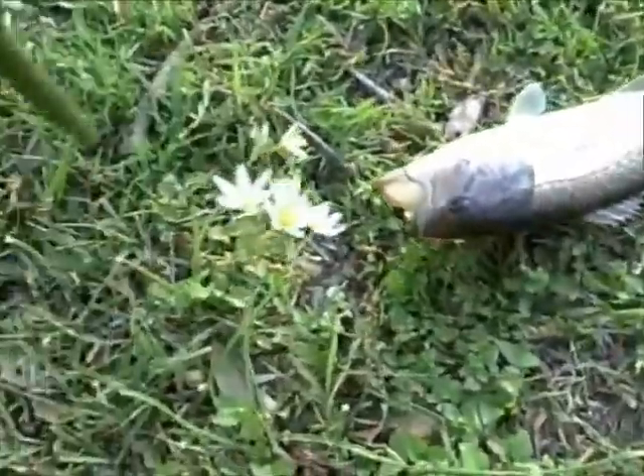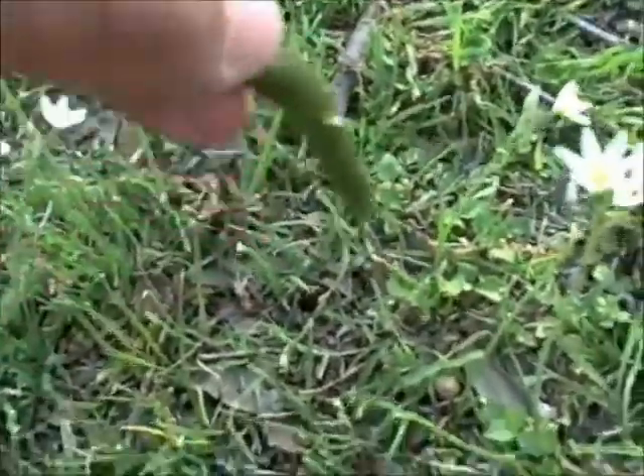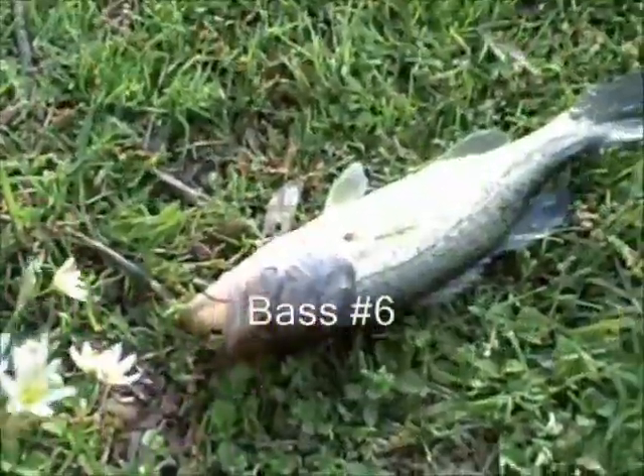Alright, here's another one. And one thing we like about having a light line is how the line will go through the Senko, but we lessen the damage so we can keep reusing it. So still able to use this one — we can get another one.